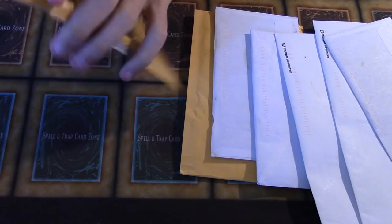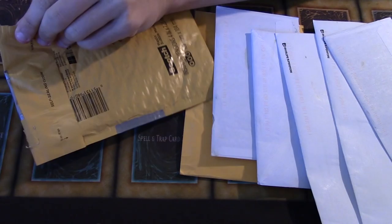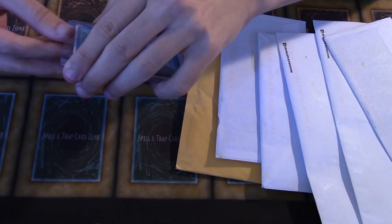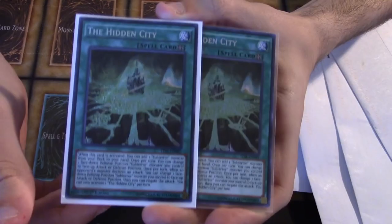Moving on with the next set of mail. We have seven more packages here. We're going to get right into them and see what we got. Hopefully we can get through all these relatively quickly. Oh yeah, that's the good stuff — cards and packages!